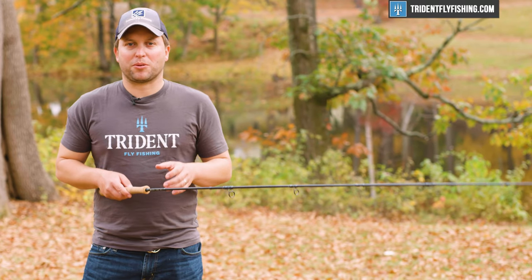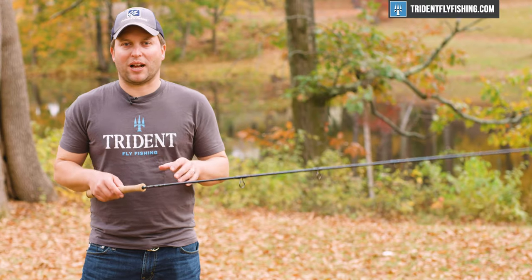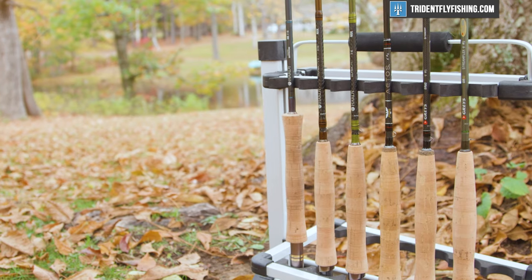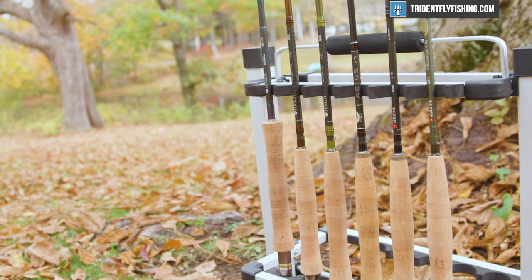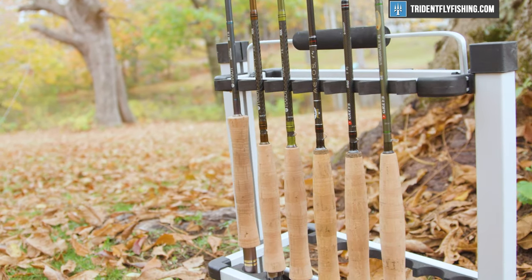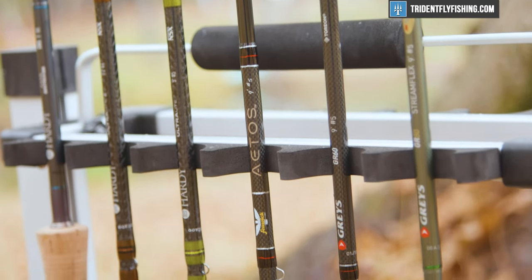What Hardy has done for 2020 is replaced virtually every single rod in their lineup. And that is not just Hardy, but also the other brands in the portfolio — Fenwick — and they've also reintroduced Grays. We're gonna be reviewing them all for you.